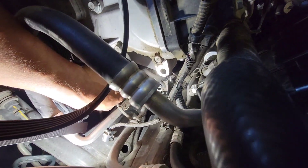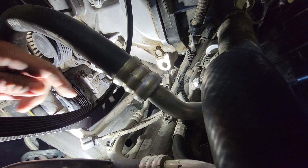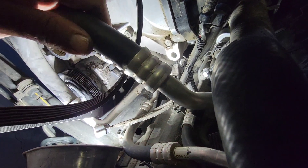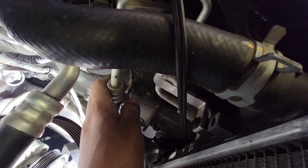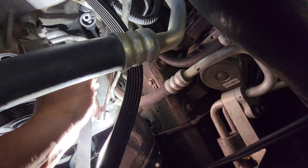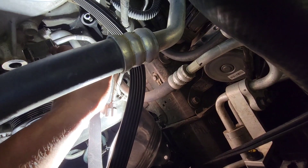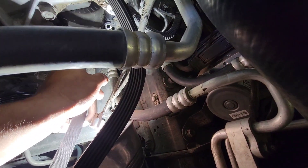The AC compressor has a pigtail of its own — release that pigtail from there. We can release the lines from here and there, or release the whole lines from up here. I do have to transfer this over to the new AC compressor, so I'm going to leave these alone so I don't have to replace the O-rings.